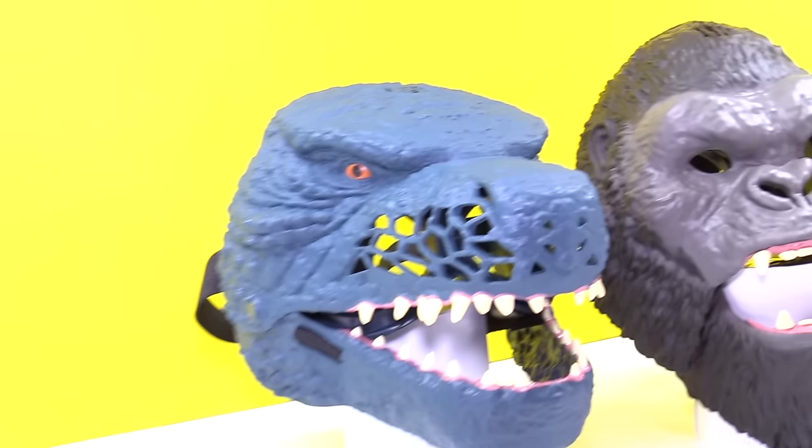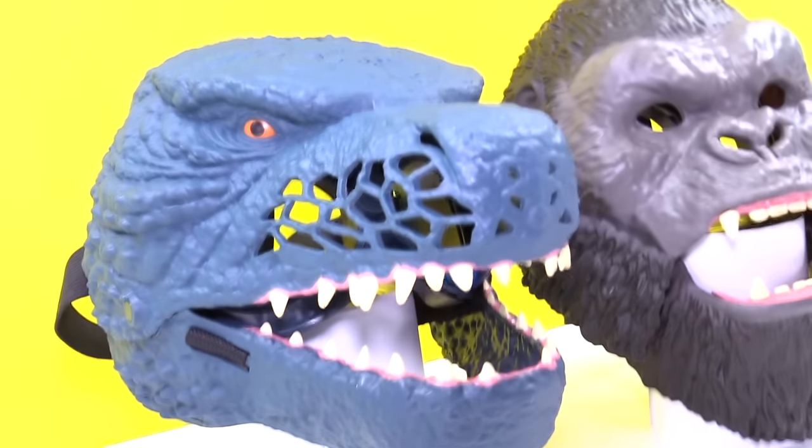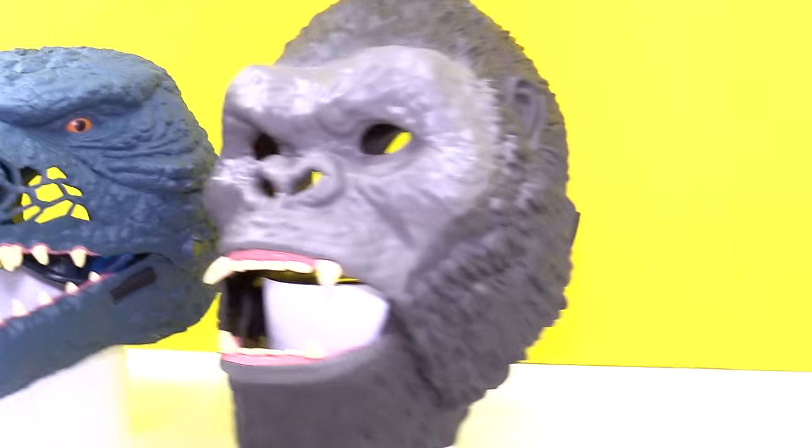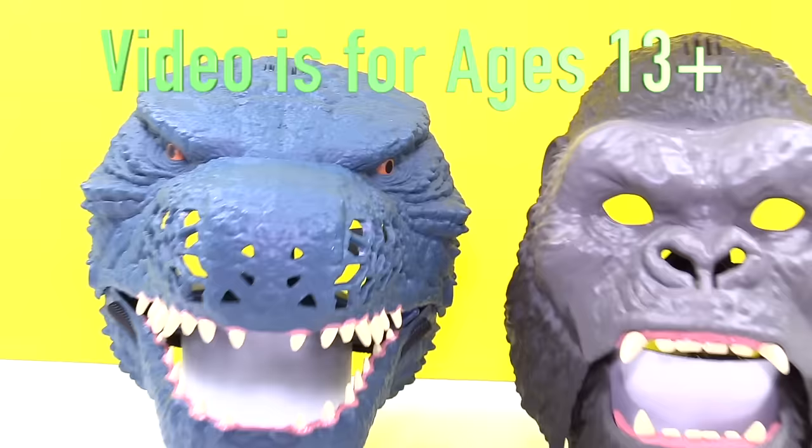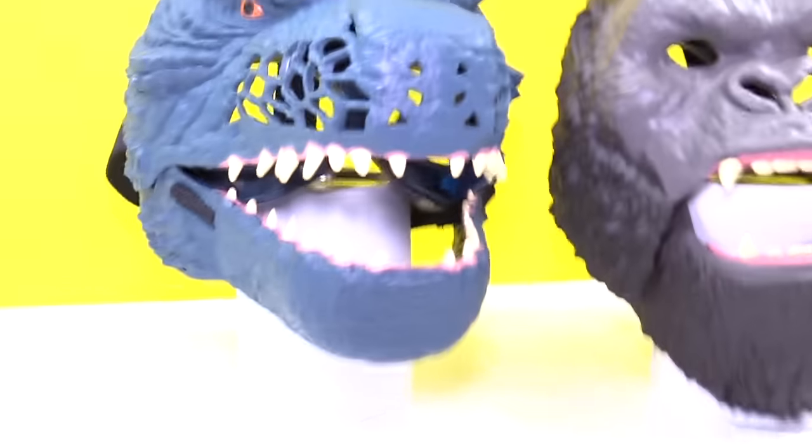Hi Pals, it's Rich and I'm back. Today we're going to see who's better — is it going to be Godzilla or is it going to be King Kong? This video is for ages 13 plus. Then we're going to do some fan art mail later. So get ready because here we go.